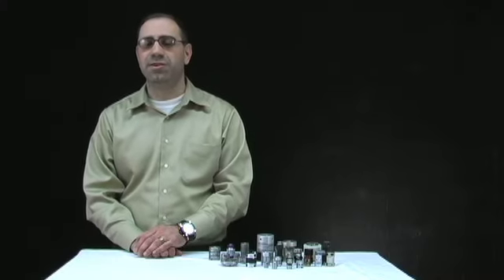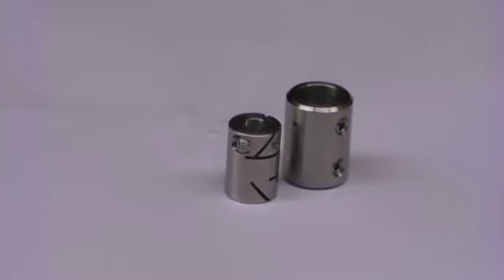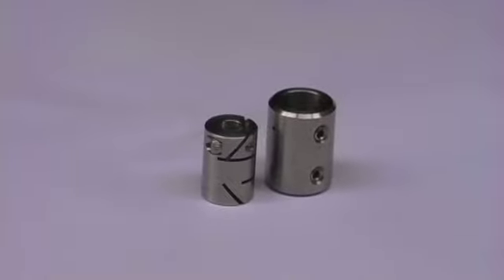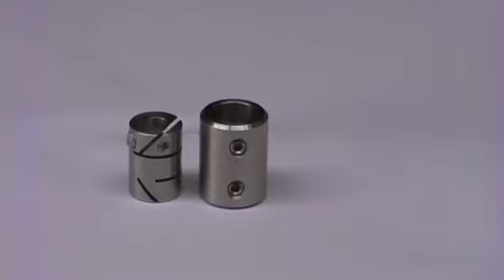First, let's take a look at rigid couplings and their uses. Rigid couplings are used when shafts are positioned in precise lateral and angular alignment. They transmit more power but do not allow for shaft misalignment, so they should be used in high torque applications.